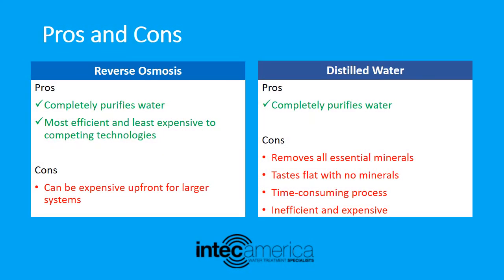Now we will discuss the pros and cons of reverse osmosis and distilled water. Starting with reverse osmosis pros: it completely purifies water and is the most efficient and least expensive compared to competing technologies. Cons: reverse osmosis systems can be expensive upfront for larger systems.